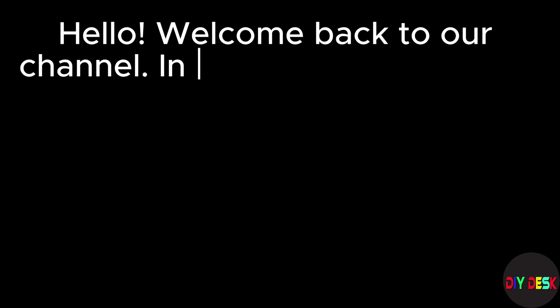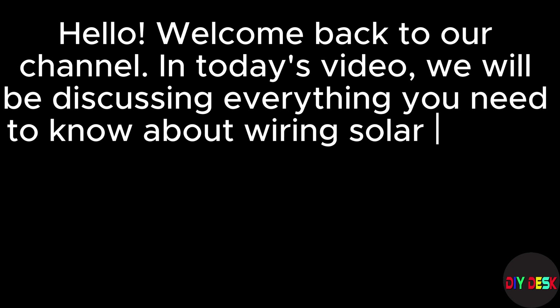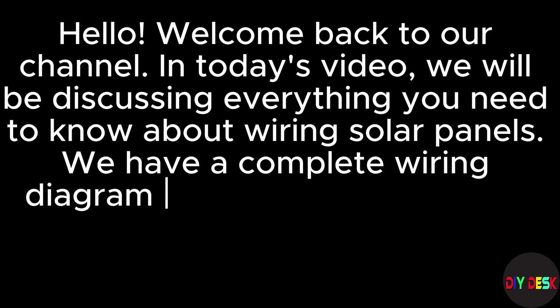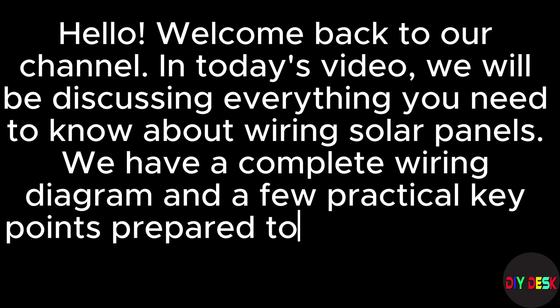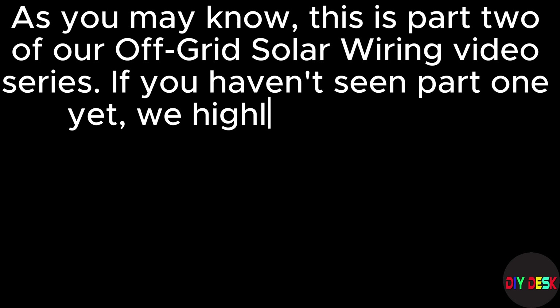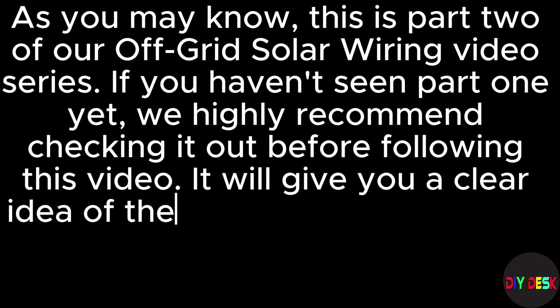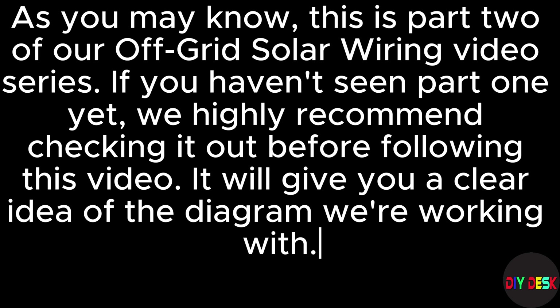Hello, welcome back to our channel. In today's video, we will be discussing everything you need to know about wiring solar panels. We have a complete wiring diagram and a few practical key points prepared to share with you. This is part 2 of our off-grid solar wiring video series. If you haven't seen part 1 yet, we highly recommend checking it out before following this video — it will give you a clear idea of the diagram we're working with.